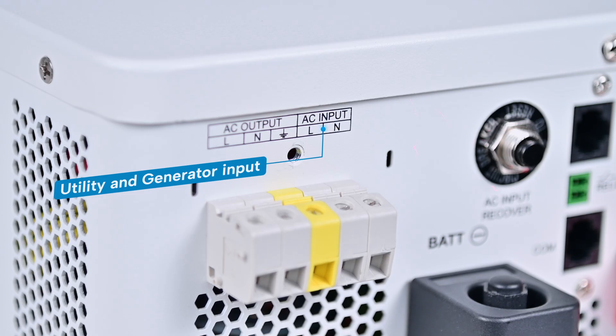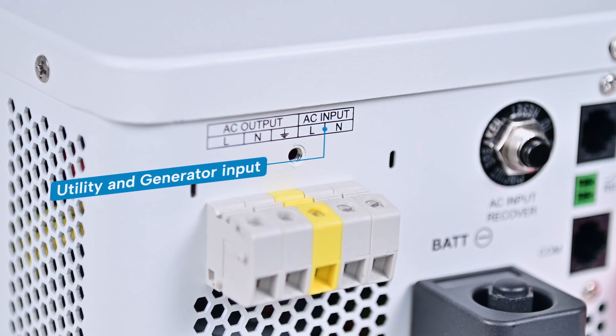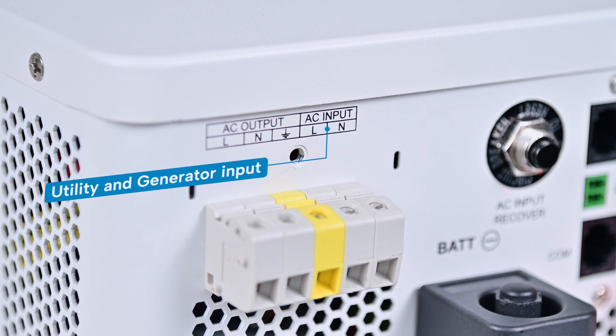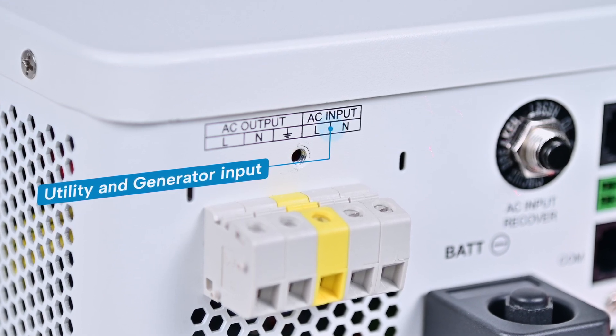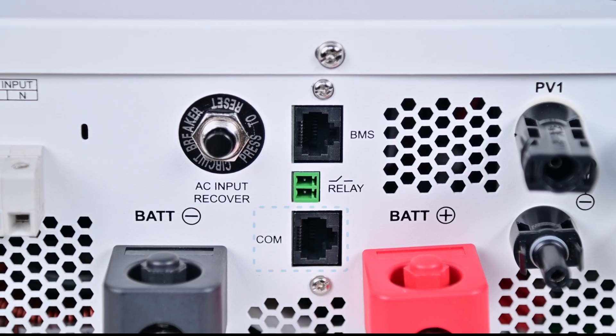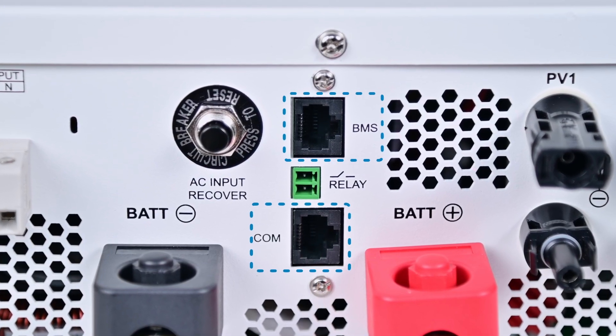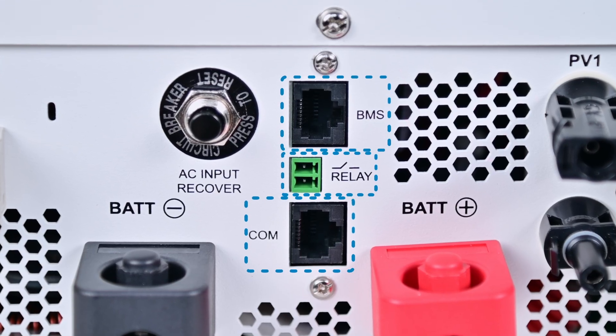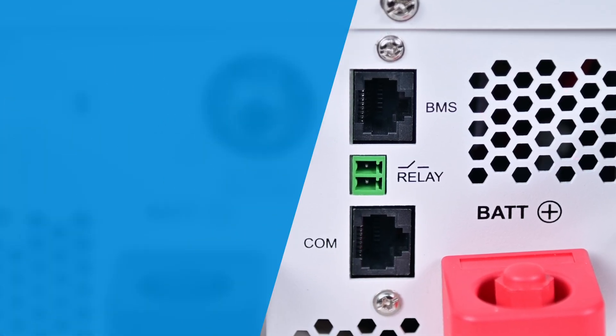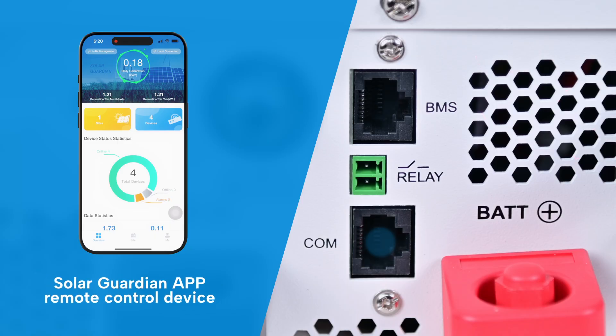Equipped with utility and generator input ports, the HPA-HP20A series offers flexible integration with grid power as a reliable backup option. Additional ports, including COM, BMS, and relay, allow seamless connectivity with various devices and systems. For remote access, the COM port supports an optional Wi-Fi and 4G module, enabling full control through the Solar Guardian app.